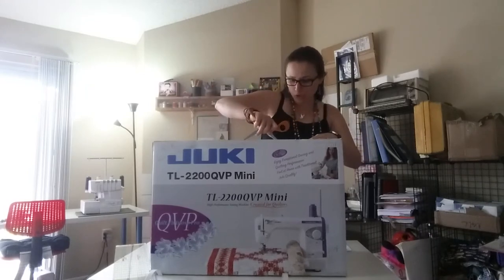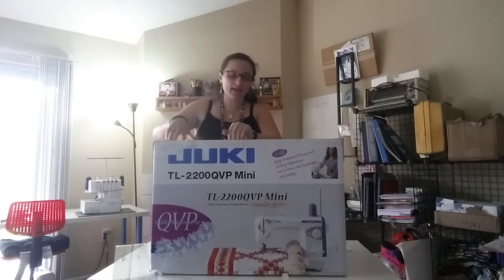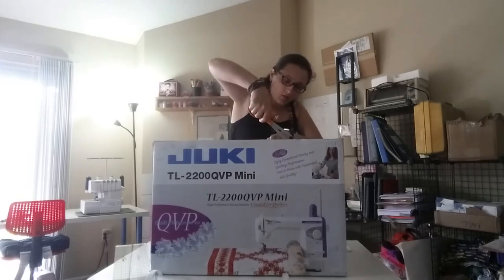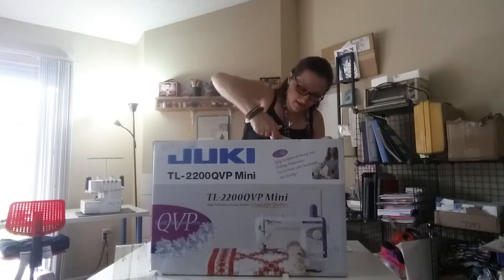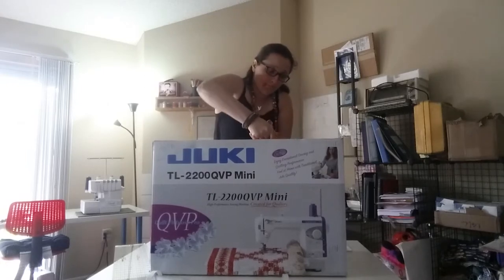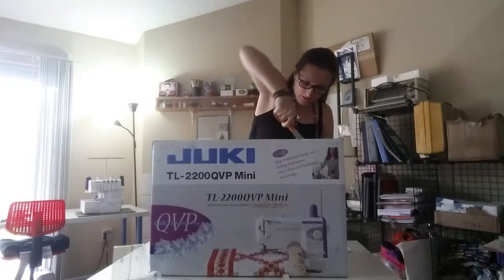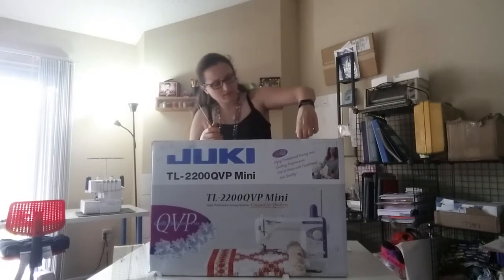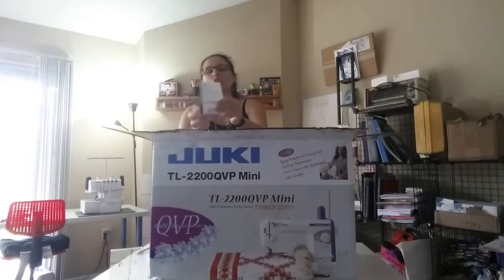I was able to carry it myself but it was a little bit heavy. While I unbox this, we do have some metal staples in here that I haven't even tried to pop yet. I don't even know if I can get these with the scissors, so this will be interesting. These are heavy duty copper staples in here.